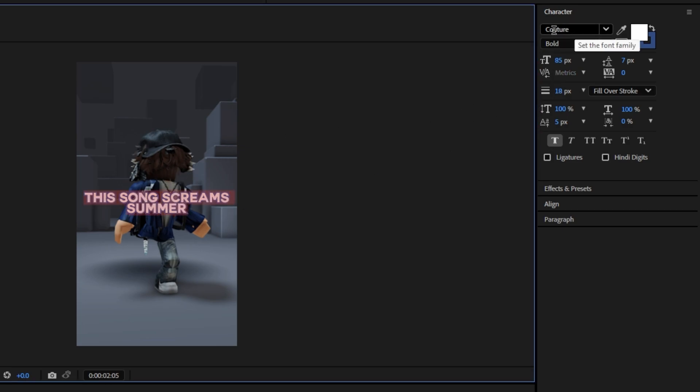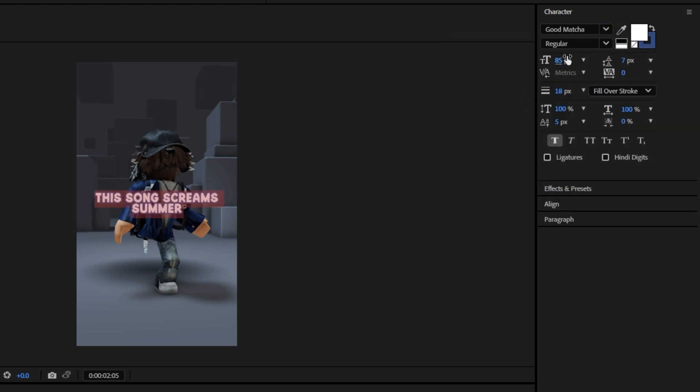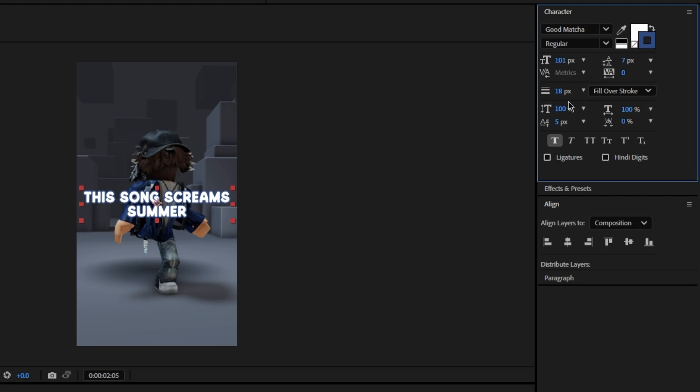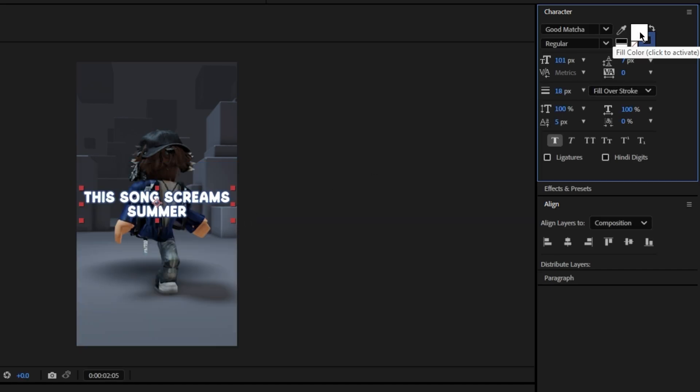Up here you can change the font — I already have imported fonts so I'll just use one of those. For adding an outline, if you press the open one, that's how you change the color of that outline. The solid one is the middle part fill. If you want to flip them just press this. If you want to get rid of the stroke you can make it zero, but there might be a tiny outline so I recommend just doing that.